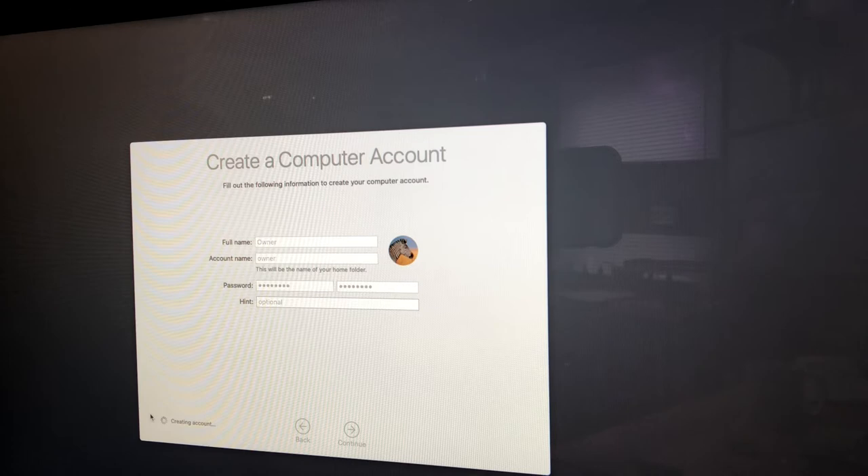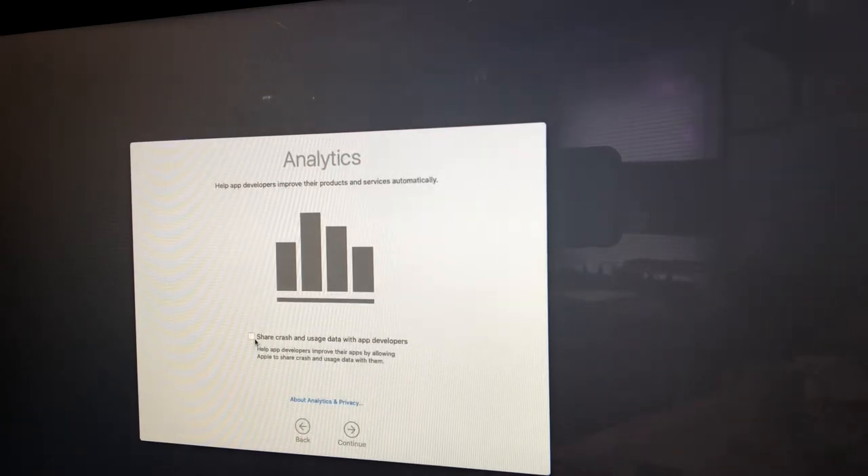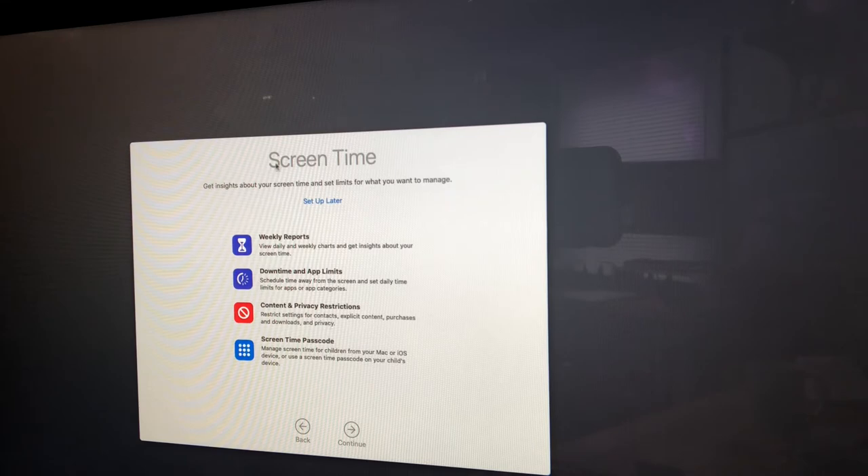It's creating the account. For Express Setup — the features below will set you up and you can customize settings yourself. Apple is very secure so I just take the defaults. For Analytics, I usually go ahead and share crash and usage data with app developers — if a Mac application crashes, it sends the crash data to developers so they can make bug fixes. I click Continue. Screen Time we'll set up later — if you want to know what it is, just Google it. It's Apple's feature to report how much time and what you do on the computer.